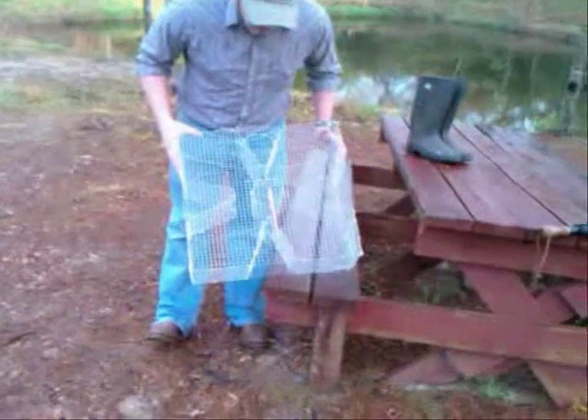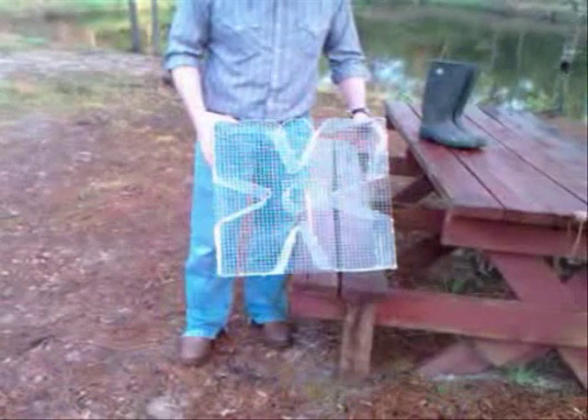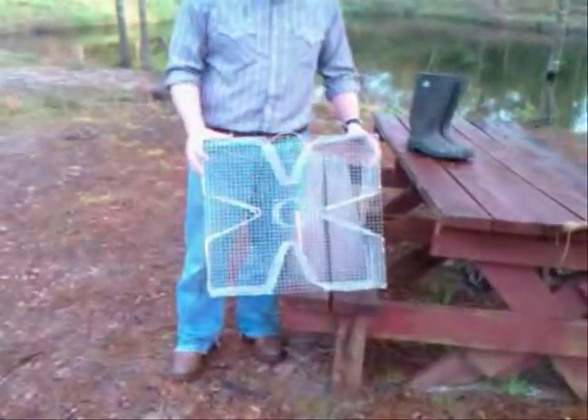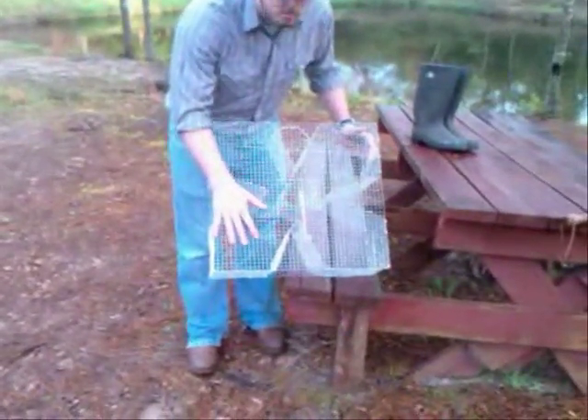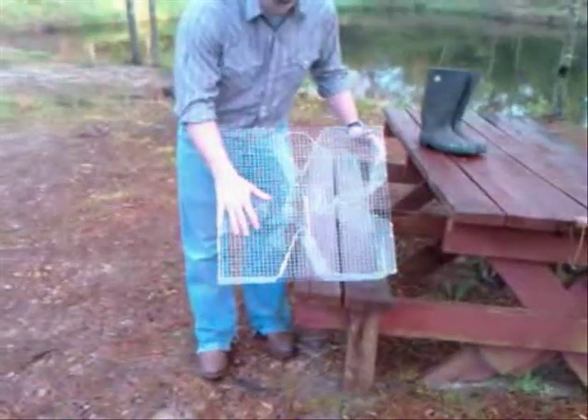In summary, the trap is just a bait trap. You can use it for catching perch, minnows, brim, pinfish, even crawfish if you would like. This is a 1½ inch mesh and we make them with a ¼ inch mesh so you could use it on minnows and smaller bait if you wanted to.